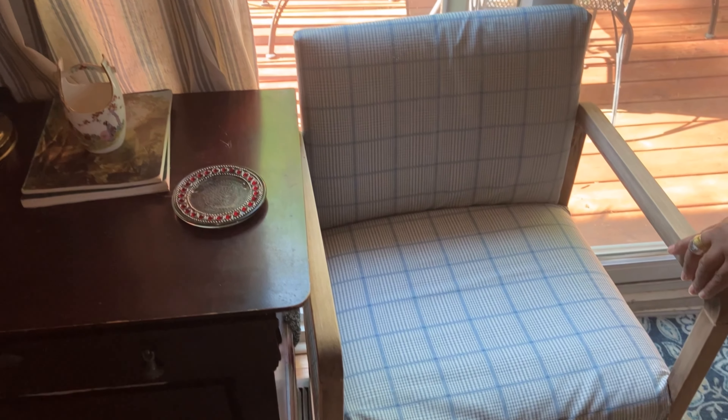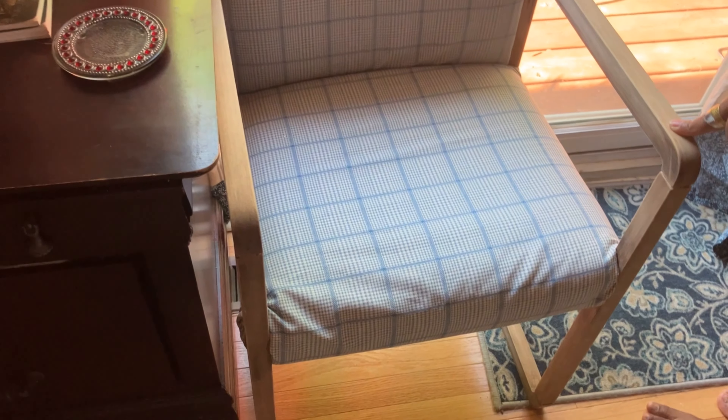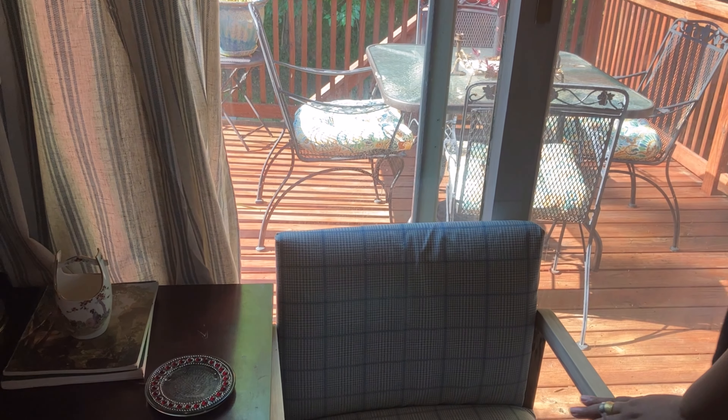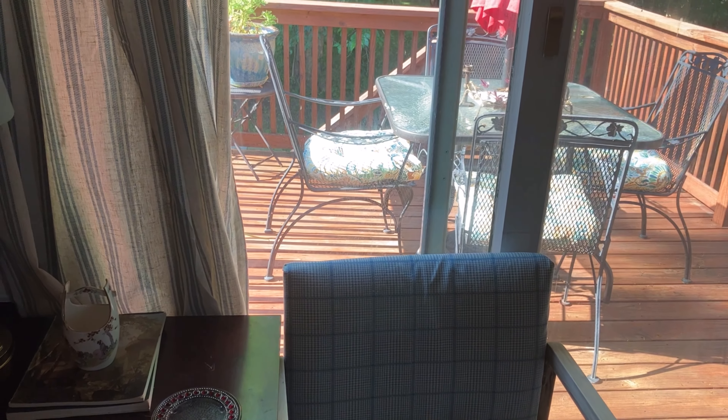This chair was a thrift flip I did last year. I used some blue and white fabric I already had on hand to reupholster it to coordinate with the colors in this room.